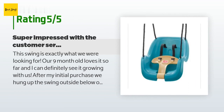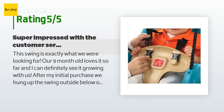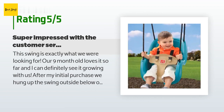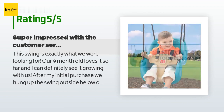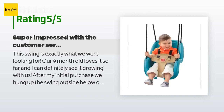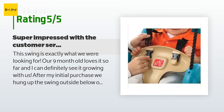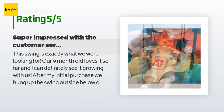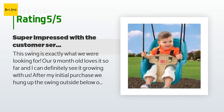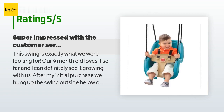A customer said: "This swing is exactly what we were looking for. Our 9-month-old loves it so far and I can definitely see it growing with us. After my initial purchase, we hung up the swing outside below our patio and noticed a crack in the seat. I contacted the seller for a return and they sent out a new swing that arrived within two days of my requested return, before they even received the original cracked swing. Super impressed with the customer service."